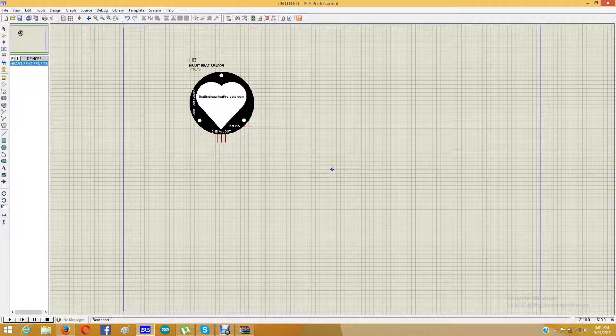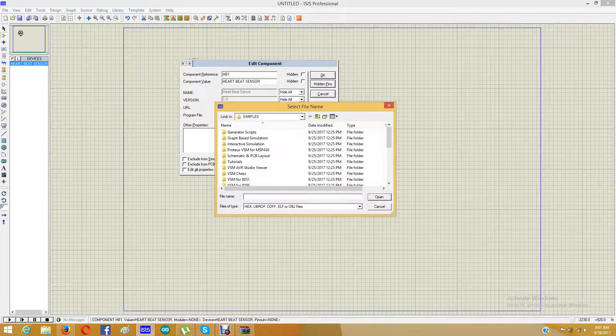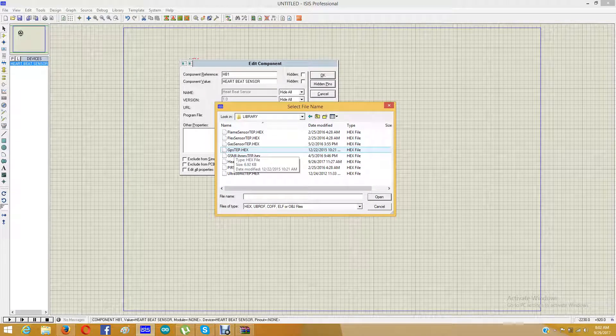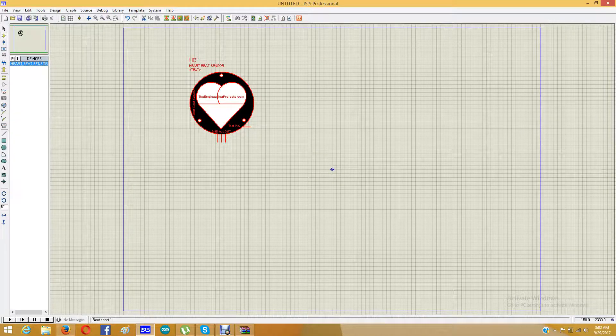Here is our heartbeat sensor in Proteus, and now I am going to design a small simulation to show how this heartbeat sensor works. First of all, you need to upload the hex file into this heartbeat sensor. I will simply double-click the sensor and browse for the hex file which I have placed in the library folder. I will open heartbeatsensortep.hex, which is now selected in the program file section. I will click OK, and the hex file has been added to the heartbeat sensor.